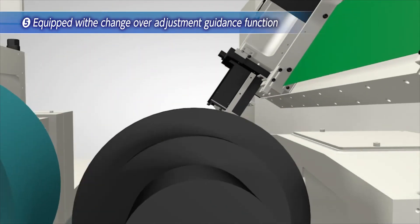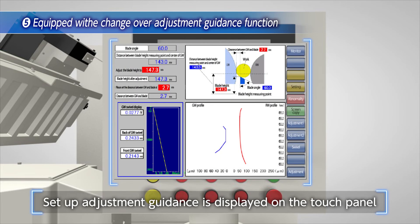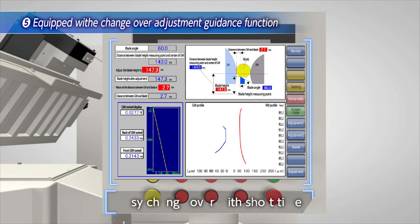The fifth feature is the setup adjustment guidance function. The C6030TH setup guidance adjustment is displayed on screen. Anyone can easily and quickly change setups by visualizing numerical input and adjustment amounts.